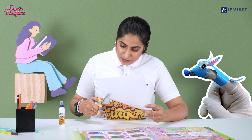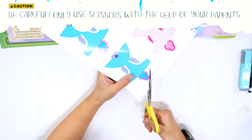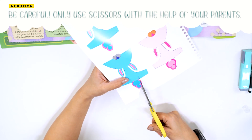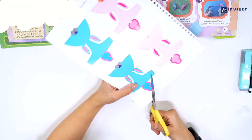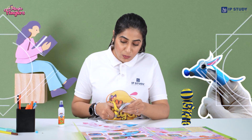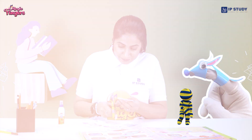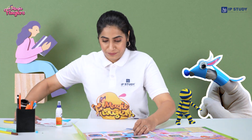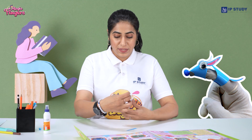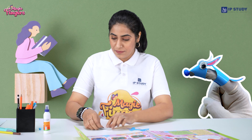First, cut out along the dotted lines. Make sure you do it with the help of your parents or teachers. Now we will cut this strip as well — be careful. There you go, so now we have our two elements.